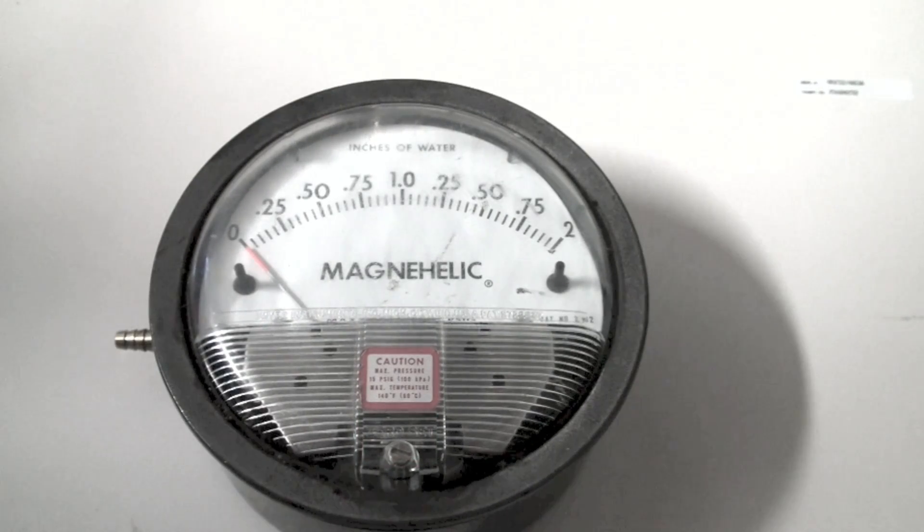Again, as I've said before, the Magnehelic gauge is a pretty accurate gauge, pretty delicate, and easy to break or damage. You can only use it in small increments. If you notice, this one goes up to two inches of water column — that's the highest it goes. It would probably be okay for static pressure measurements in ductwork, but manifold pressure is going to be a problem, because usually you get up to three and a half on most of these furnaces.